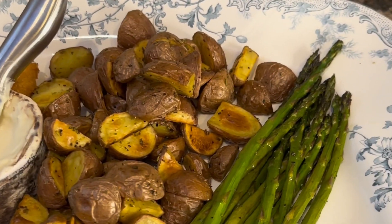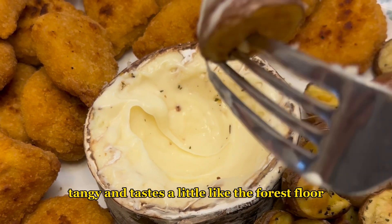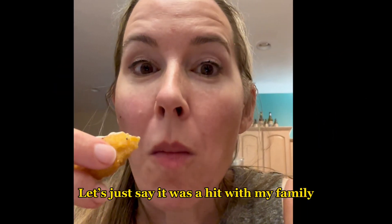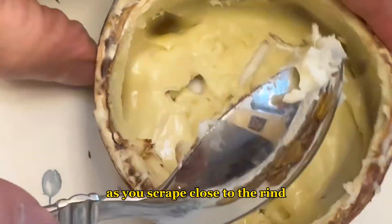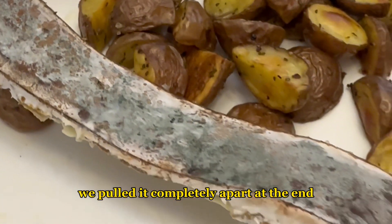The earthiness of potatoes goes perfectly with Harbison — it's creamy, tangy, and tastes a little like the forest floor. Those nuggets though — you're never too old to eat chicken nuggets. It was a hit with my family. The flavor does get a bit stronger and more funky as you scrape close to the rind. We tried to get every little bit, then just for fun we pulled it completely apart at the end.